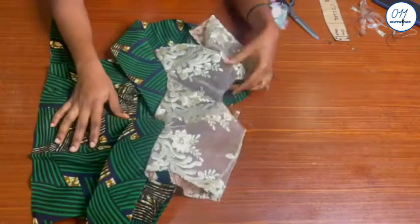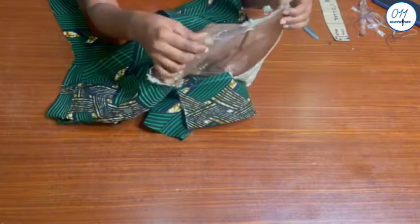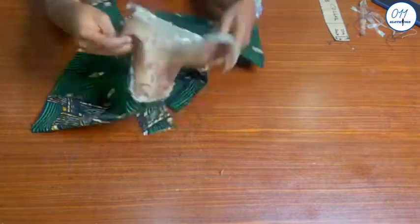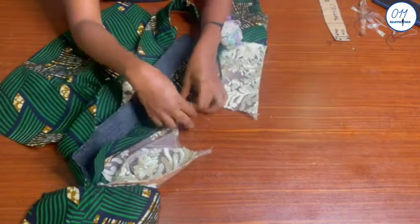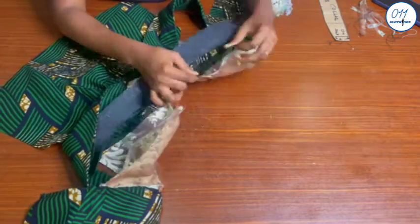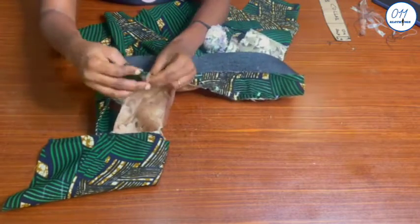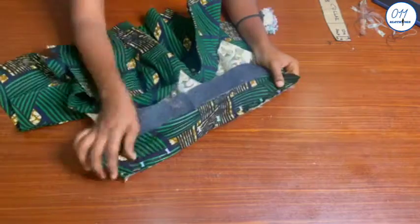On the main bodice, I will go ahead and notch the center front on the front yoke. I have already notched the center front on the bishop collar. I will now pin the bishop collar — the side without interfacing — to the neckline of the bodice, making sure that the midpoint on the collar matches up with the midpoint on the yoke. Once pinning is done, I will stitch in place using half an inch sewing allowance.